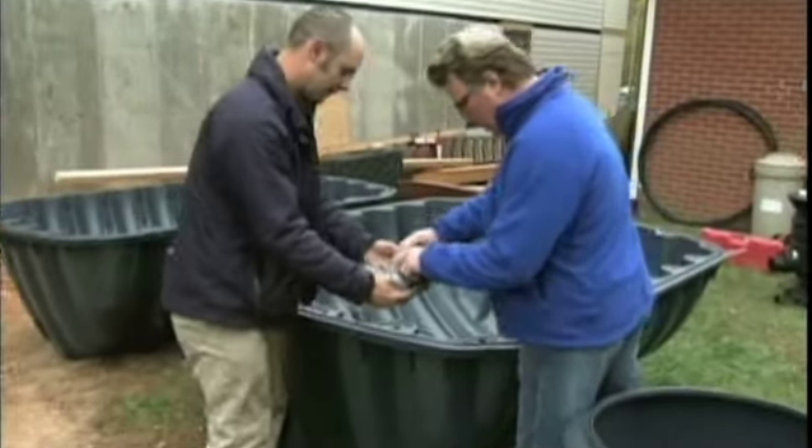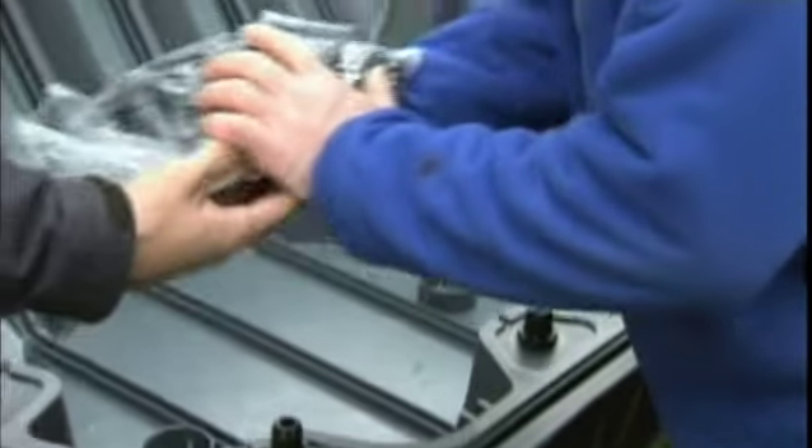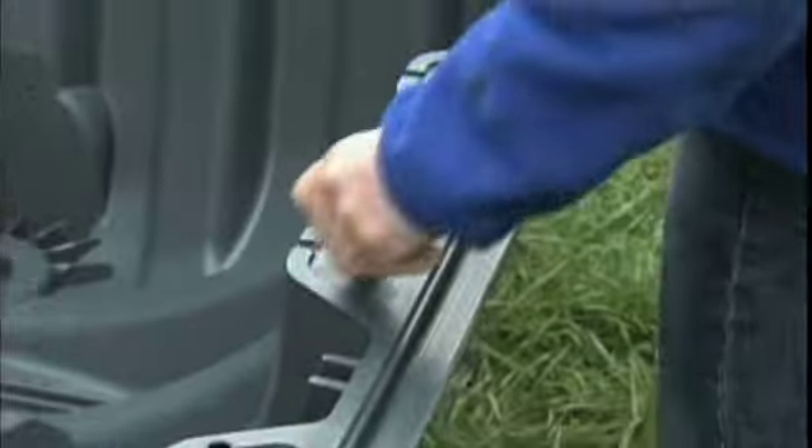So you're going to start with these pins and put these pins right in here? Yeah, in all these locations. The pins hold the two halves of the tank in alignment.